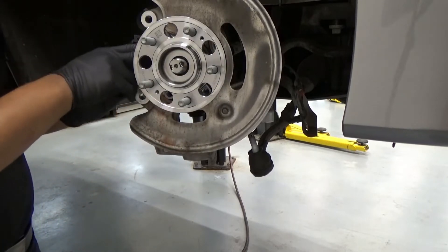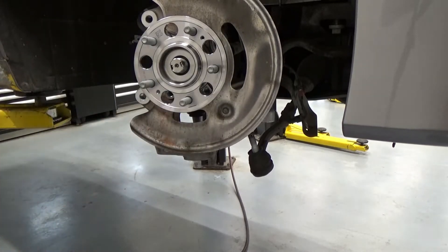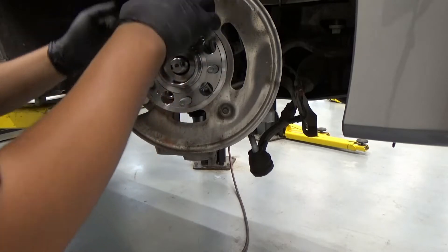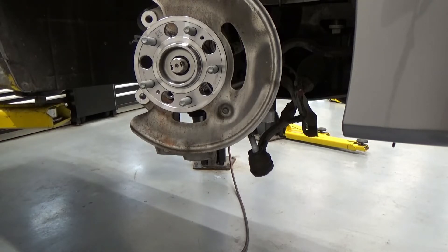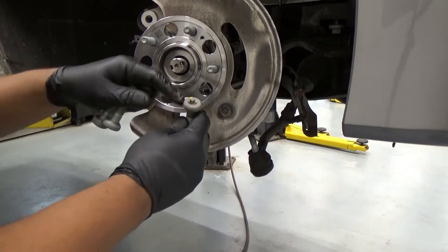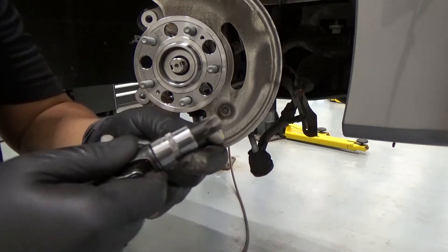I also cleaned where the bearing sits in the knuckle. This vehicle is fairly new, but I cleaned off whatever rust was in there — we have winter season here so there's always some rust. Now I'm putting in the Torx bolts using a T-55 bit.